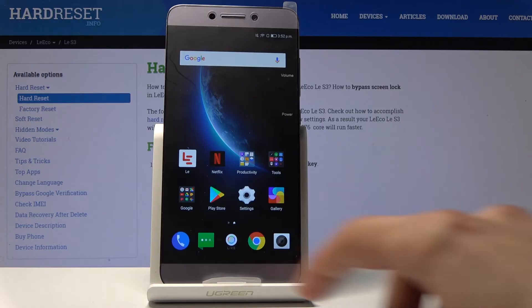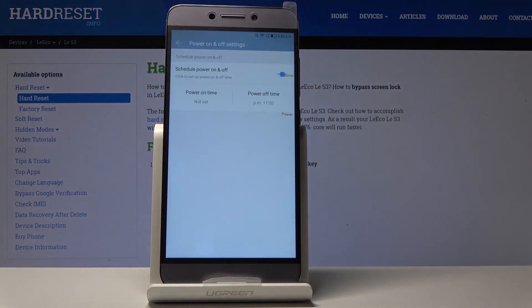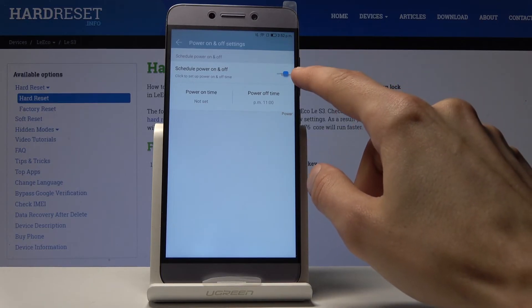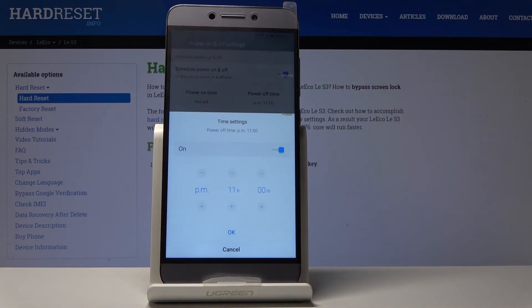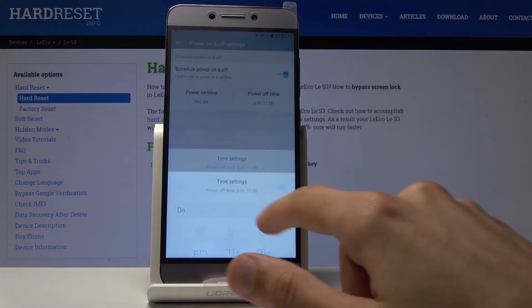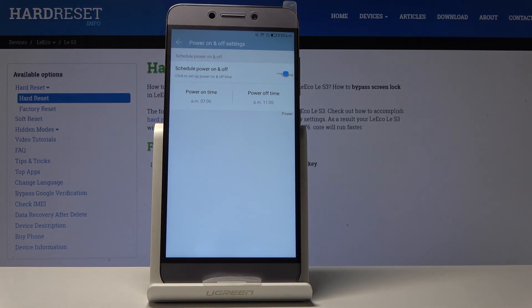The last thing I wanted to show is the Power On and Off function, which lets you set a power on and off timer. By default it's disabled. Set a power off time for whenever you want the device to shut off, tap OK, then set a power on time — for instance, in the morning. This way the device is completely off overnight, which saves a bit of battery, helps your phone perform better, and clears cache data and temporary files every time it turns off. Tap OK and the device will now turn on and off on its own — for example, off at 11 p.m. and back on at 7 a.m. the next day.